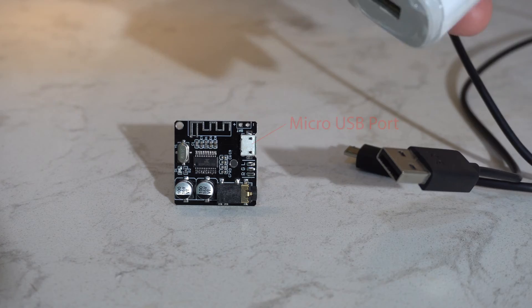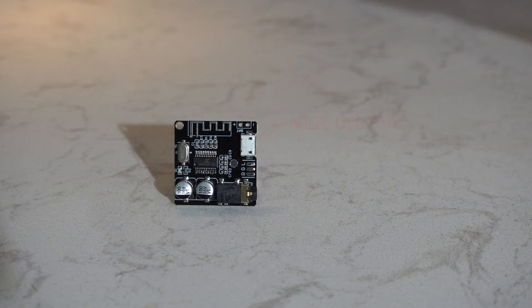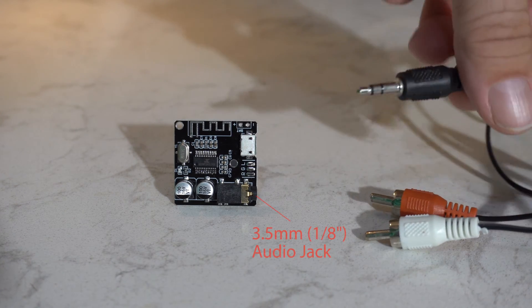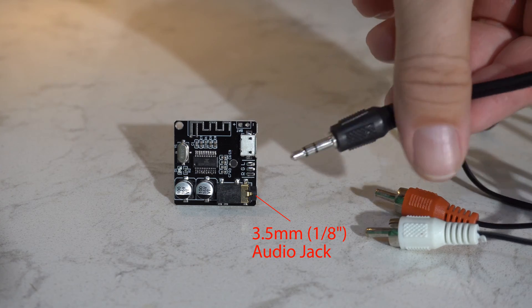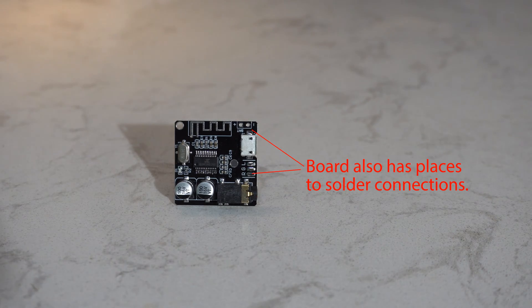It has a micro USB adapter — you can use any old micro USB cable — so it receives a Bluetooth signal. For audio output you can use an RCA to 3.5mm adapter of some sort, or if you're using computer speakers you don't even need that. And of course it has these little solder pads if you did want to use it in a circuit.